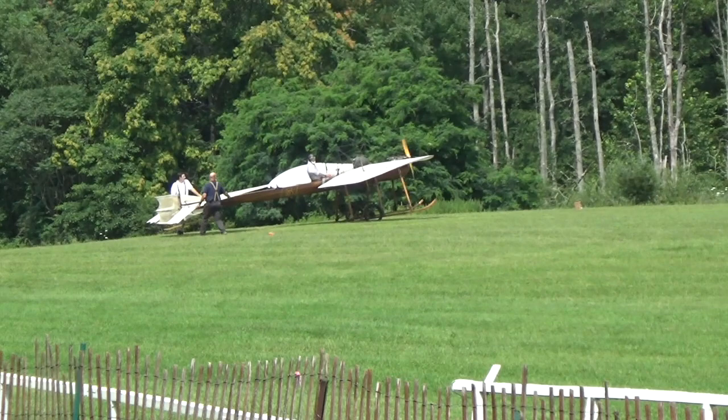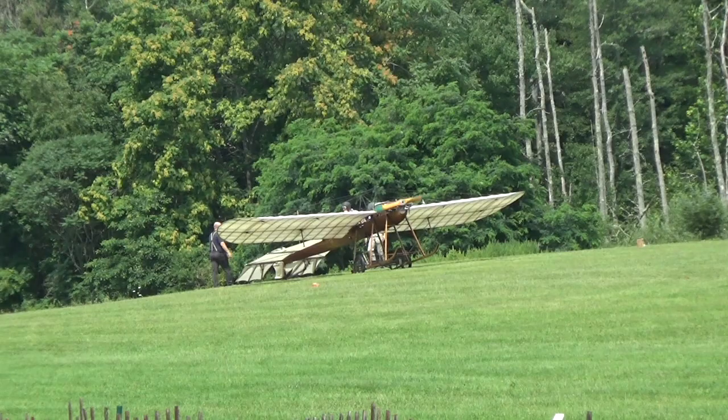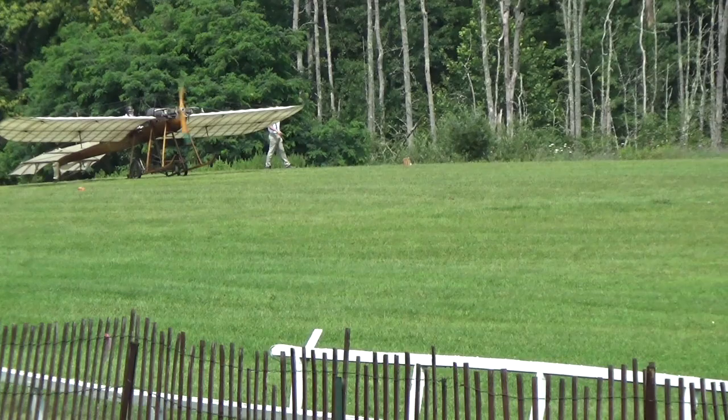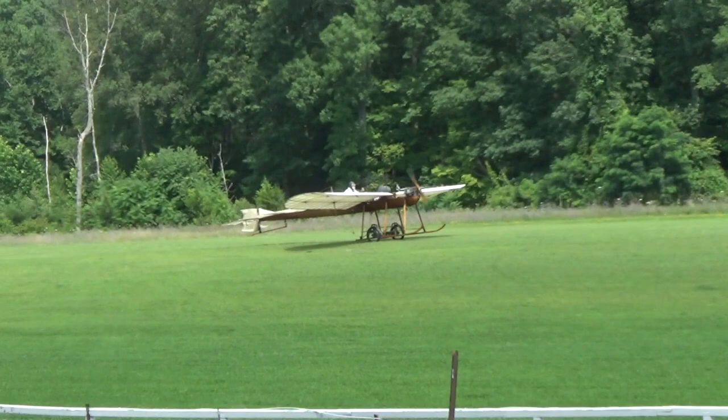We'll point it into the wind and get you a little hop, try to see if we can get it over this little ribbon here. I want to take you back in time, folks. It's 1910 — the year that the first Father's Day was celebrated, Penn Station came out, and maybe you were flying a hundred. And we're in the air, gang!